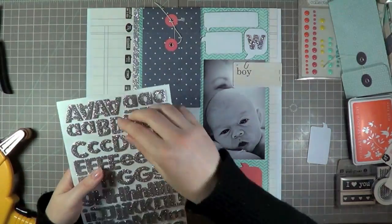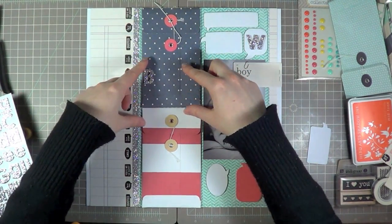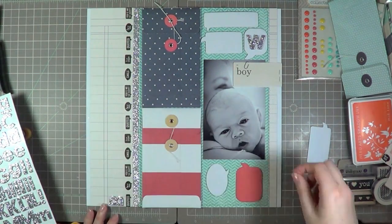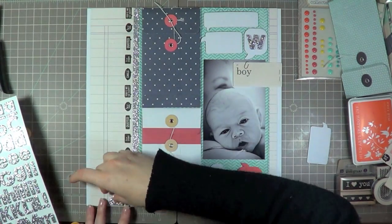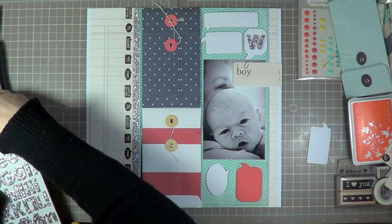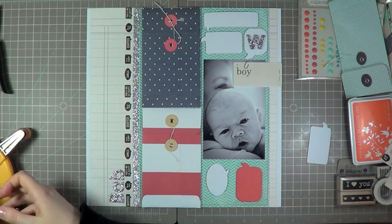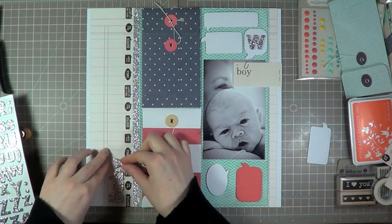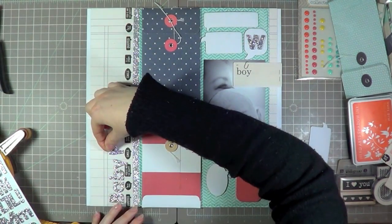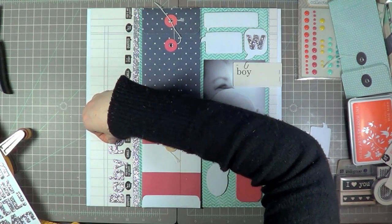I chose these thickers because once I'd added the glitter tape I wanted to pull in more glitter to the page. These are in the store in all sorts of colors — some are glitter, some aren't. What I really love about these thickers is that foam is my favorite kind, and they come in uppercase and lowercase on the same sheet, so you're not stuck with just one case. I'm just spelling out my title here, which is 'Baby Fever,' which is exactly what I get when I see that cute little baby face.